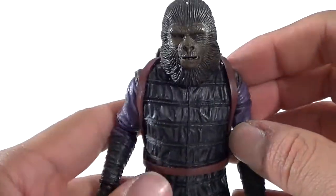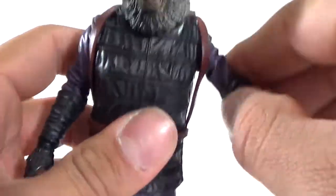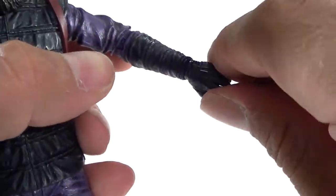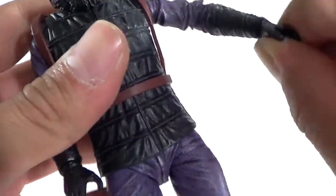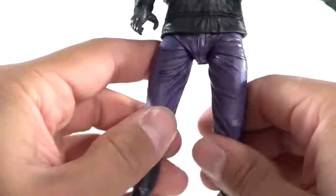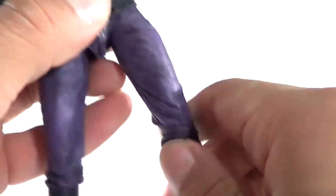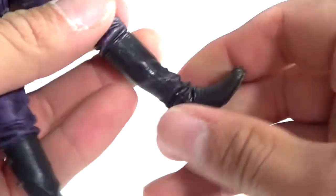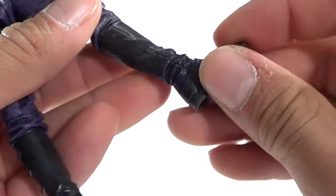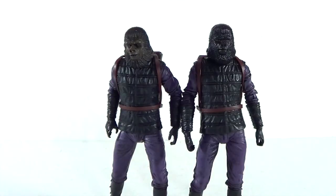As far as articulation goes, you can rotate the heads and they slightly go up and down. Arms go in and out, forward and back, bend at the bicep, rotation at the lower arm, and the hand can go in and out and also rotate. Rotation at the waist, a little bit of ab crunch but not much. Legs go in and out, forward and back, bend at the knee, upper leg rotation — no — but lower leg rotation, and the foot can go up and down, rotate, tilt; it's got the full ankle pivot. Really good range of motion for articulation.